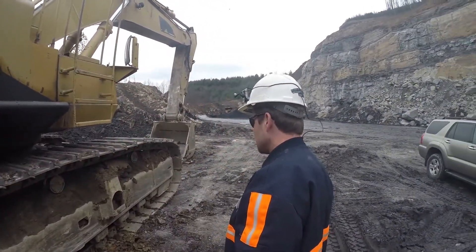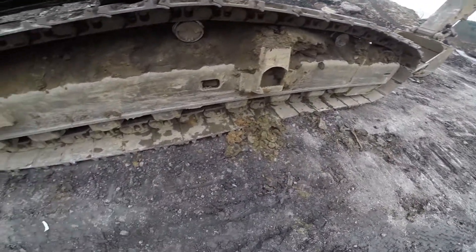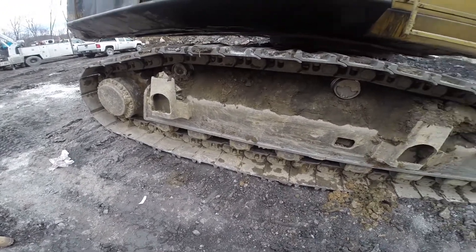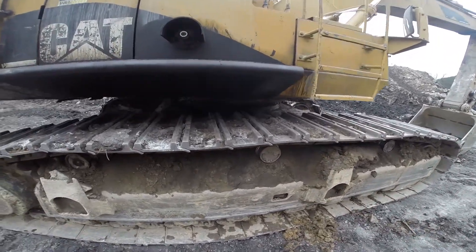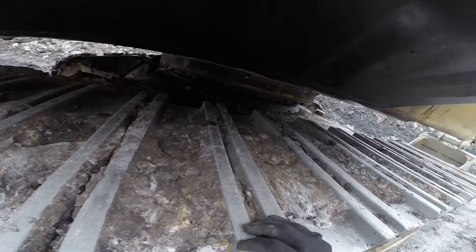Next we're going to check the tracks. Make sure there are no loose bolts and check all your rollers to make sure they're in good shape. Look for any cracks in the tracks. Also look at your bolts in your circle and make sure they're tight and all in there.